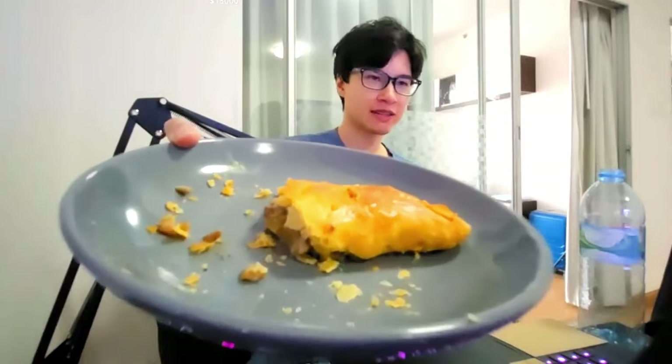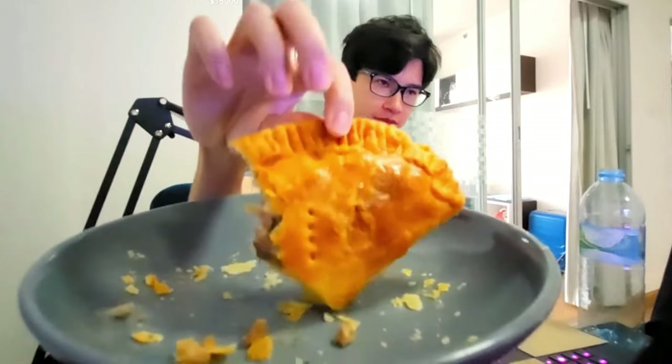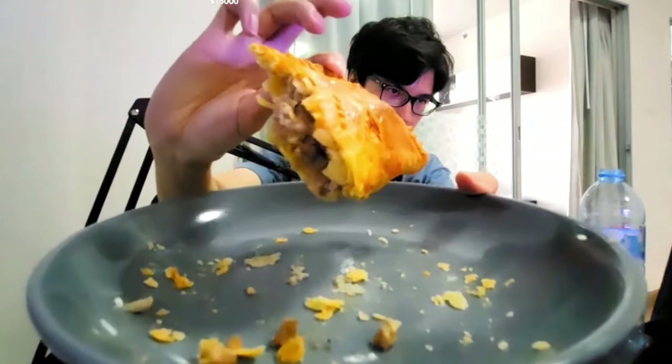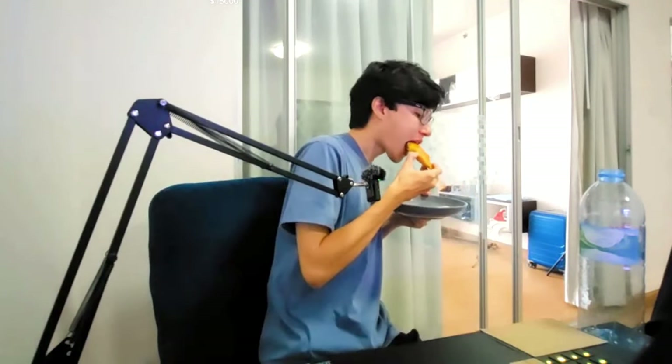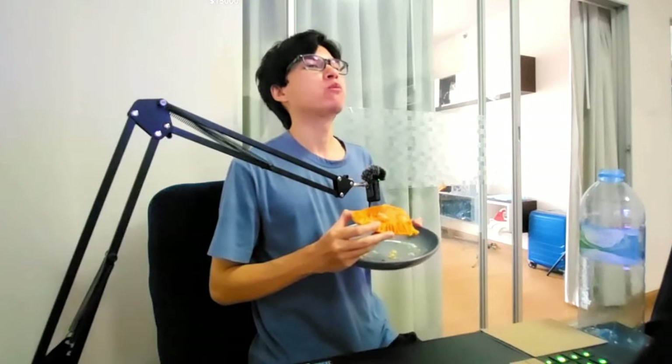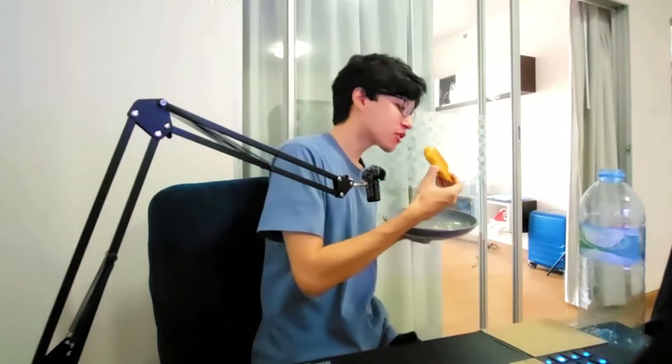Cornish pasty! Look at this if you're just joining. You may not have seen me making my own handmade Cornish pasty. I made the pastry. Look at that. Maybe it tastes better when it's cold. Not bad.